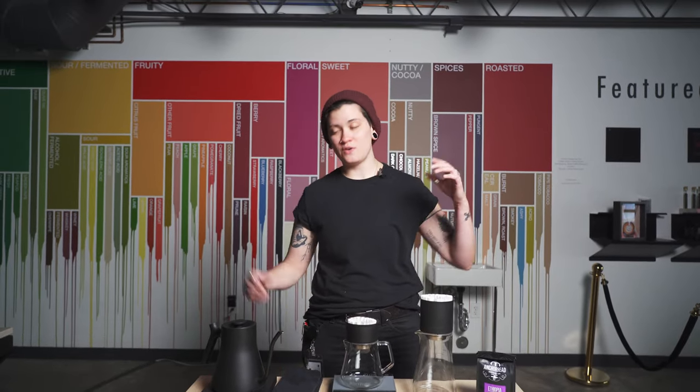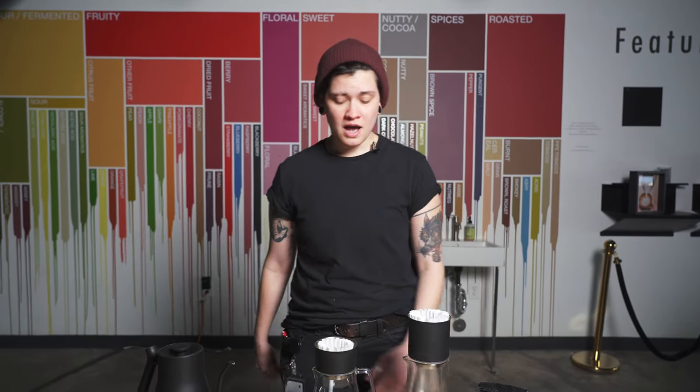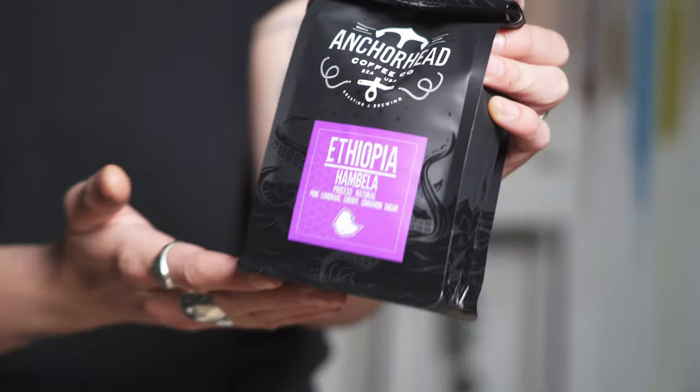What's up guys? Welcome back to another week of Fellow Drops Brew Demos. I'm Haley, and I'm going to brew for you today. Brian is behind the camera and we're super stoked to bring this pretty jammy natural from Anchorhead Coffee. It's an Ethiopia Hembella — natural funkiness, super round, like pretty darn good.